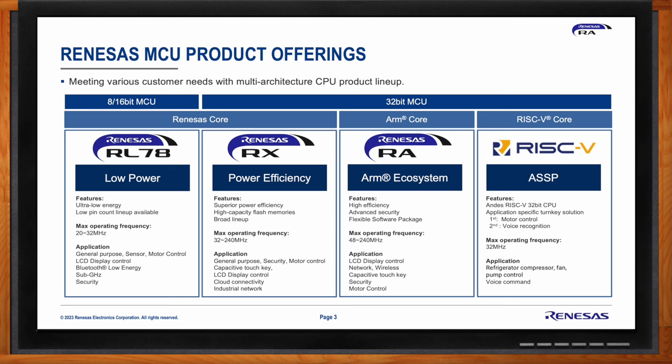Last but not least, Renesas has RISC-V-based devices using an ASSP approach. There are a couple of MCU versions: one is a motor control device, and another has been built for voice recognition applications.